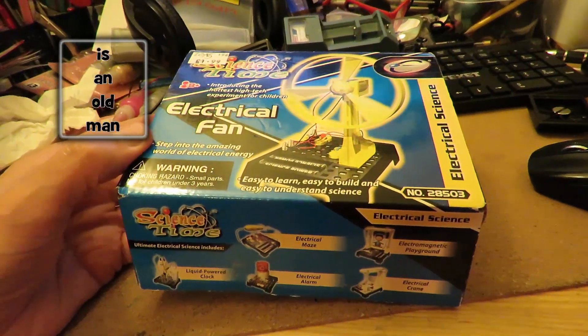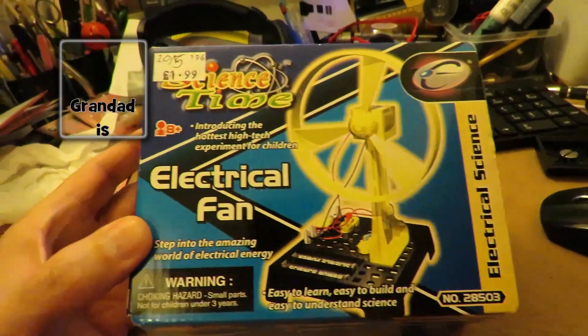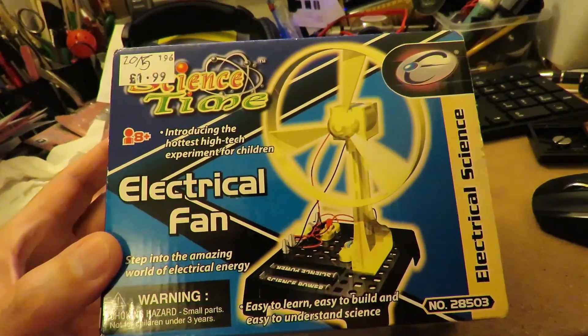Hi guys, Charity Shop Gold or Garbage. Just picked this one up in a charity shop. £1.99 — double what I like to pay.